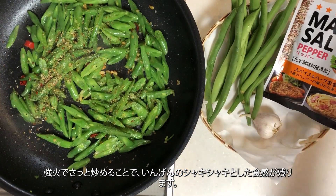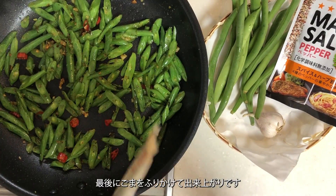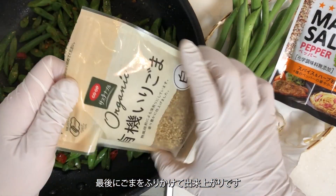By quickly stir-frying over high heat, the green beans retain their crisp texture. Finally, sprinkle sesame seeds on top and it's ready to serve.